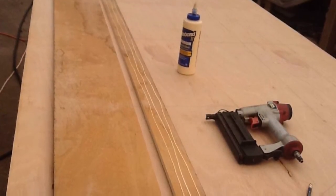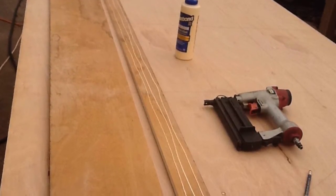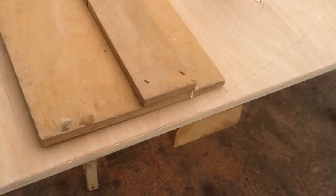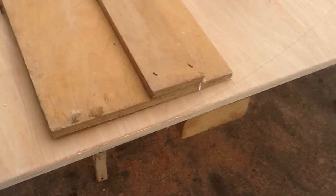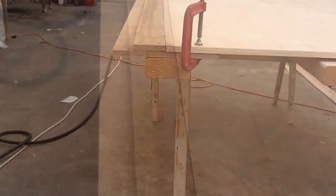That strip I glued and tacked down to the rest of the scrap of plywood. In order to make sure that that went down straight, I tucked it under a full sheet of plywood to use that factory edge before I nailed that strip off. I put nails every six inches on the strip.